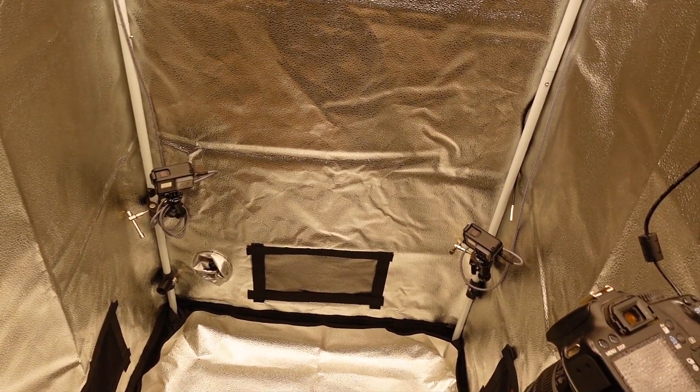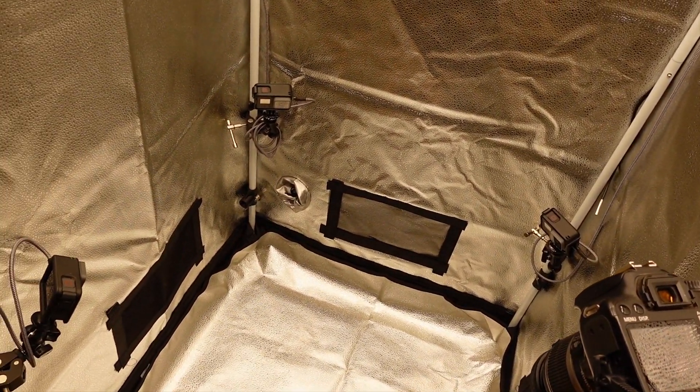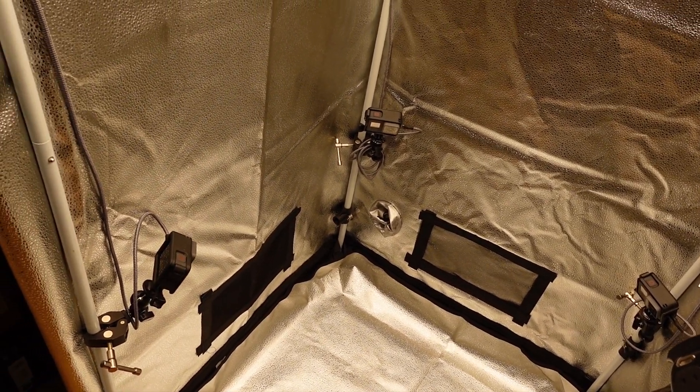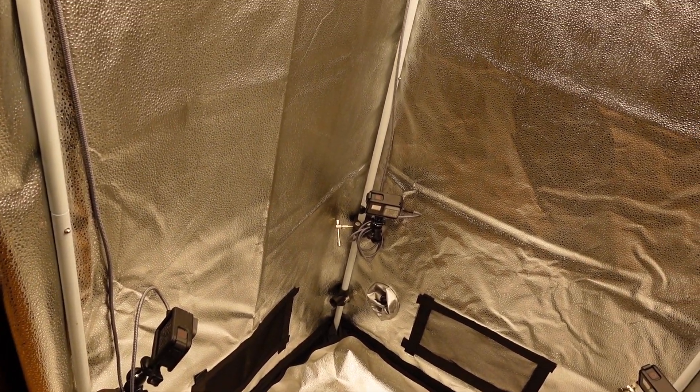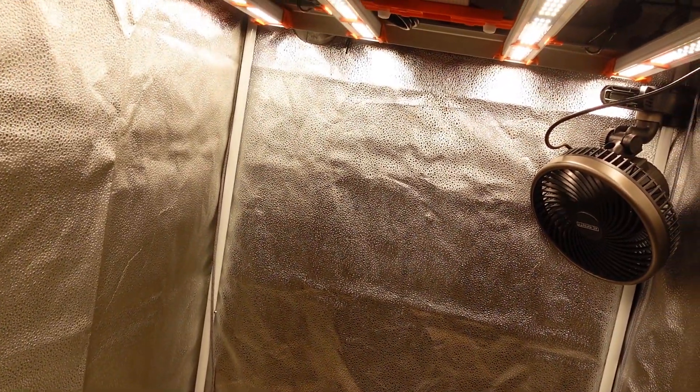The setup for this tent is going to be pretty similar to the previous one, just with a bunch of smaller gear. This is all going into the Spider Farmer 28 inch by 28 inch grow tent, which should have plenty of space as we are only growing 3 auto flowers in here this time around.